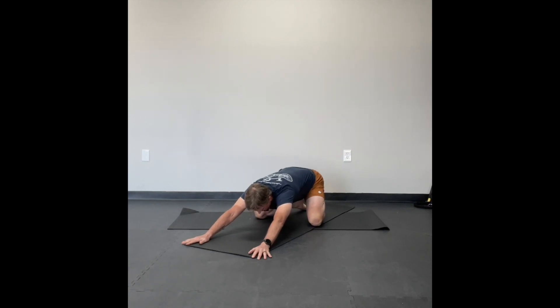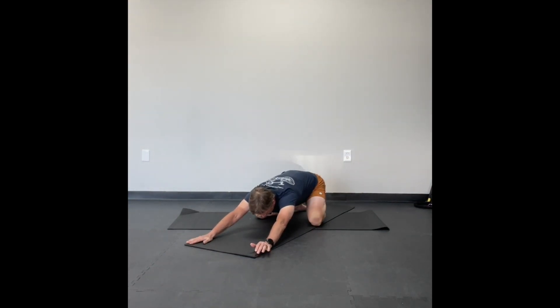Our goal is this: inhale, lift up your torso, and exhale, push your butt back a little bit farther. Inhale up, exhale back a little bit farther. So we're always moving — we're not holding any poses. There's always gentle movement that we do with our breathing. Inhale up and exhale back. Do this for about ten or so breaths. Just keep moving.